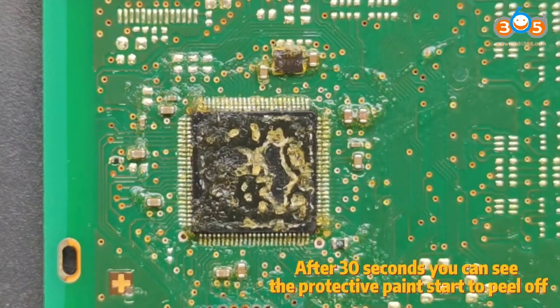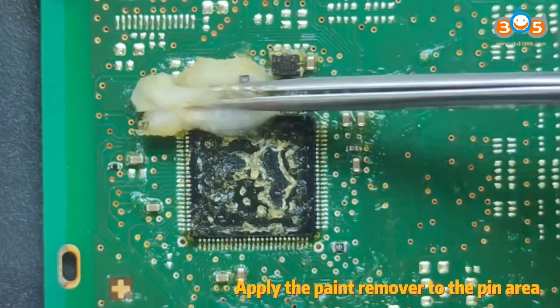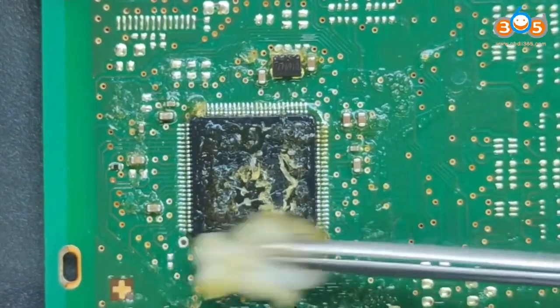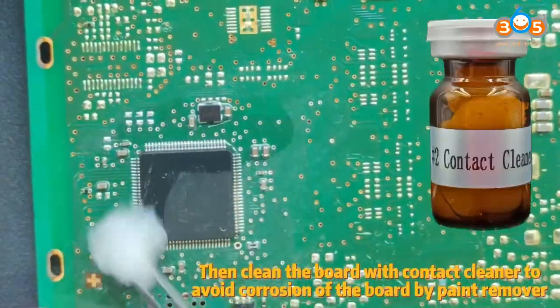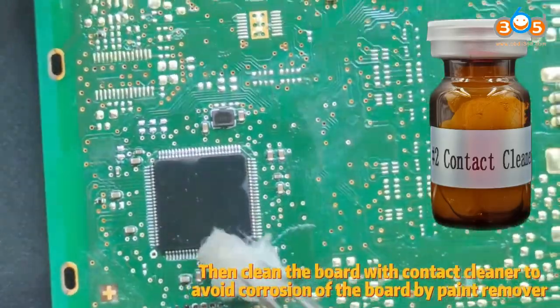After 30 seconds you can see the protective paint start to peel off. Apply the paint remover to the pin area. After about 90 seconds, you can start cleaning the chip with cotton. Then clean the board with contact cleaner to avoid corrosion of the board by paint remover.